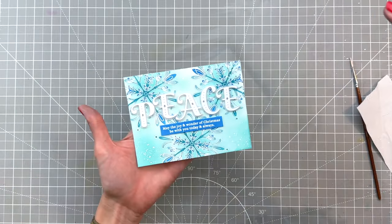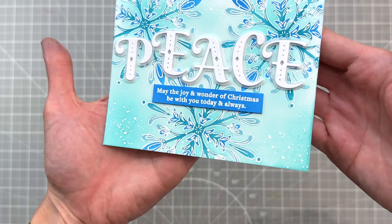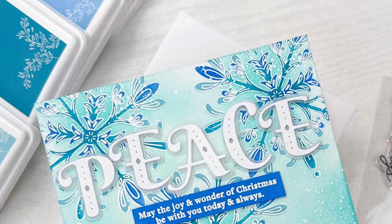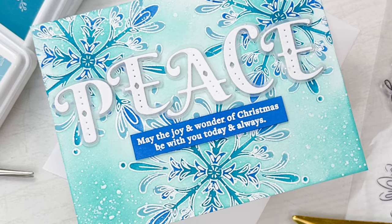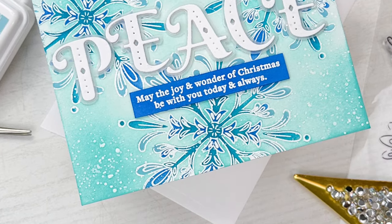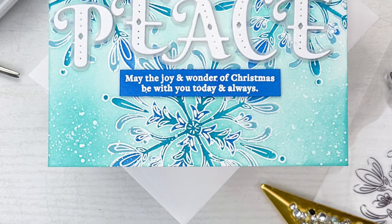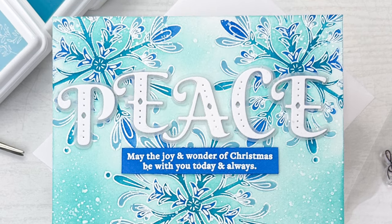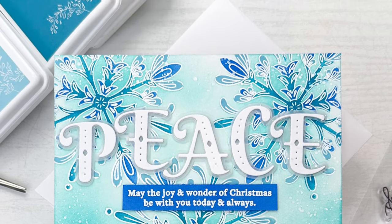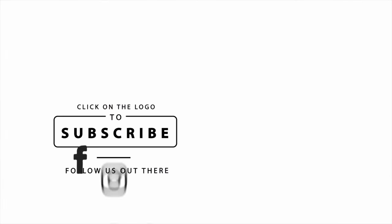Now I'll hold my card to the camera so you can get a quick look. I really love how this card turned out — I love the blues. They definitely add to that frosty feel, and that vellum behind our letters helps them pop but also makes the card feel very frosty. Even that little bit of splattering of white ink adds to the overall look. I hope you enjoyed today's card and video. If you have any questions about the products I used please check out the links below in the description. Thank you so much for watching and I hope you have a wonderful day.